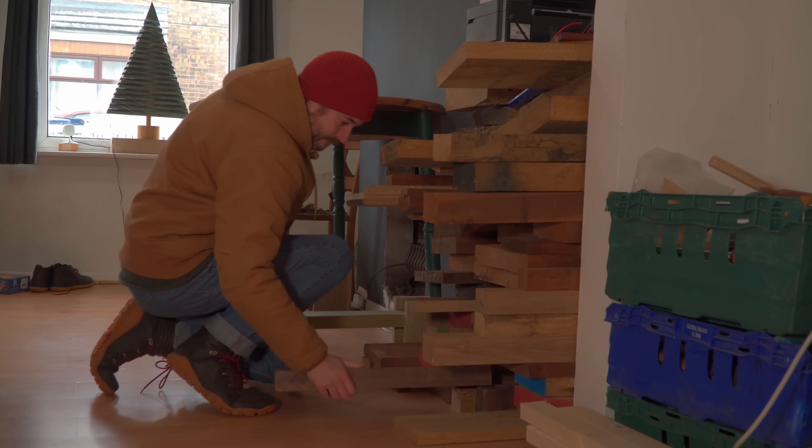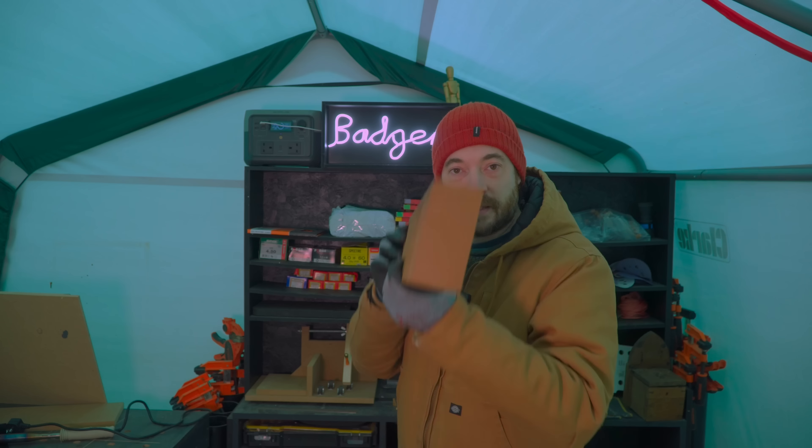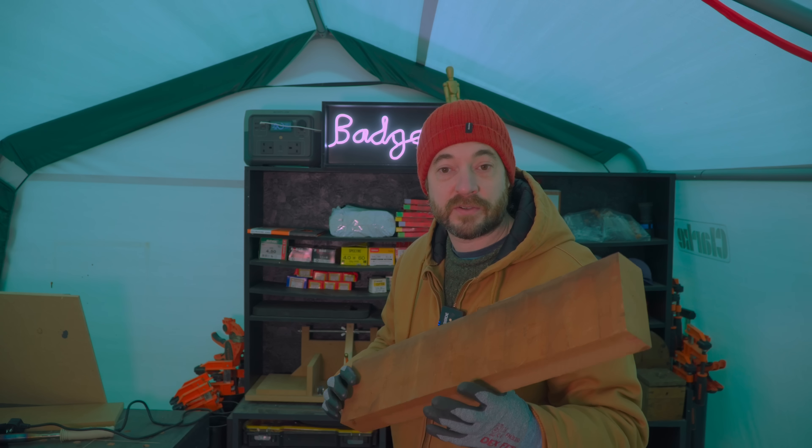So from my woodpile I picked a bit of sapele. This bit's pretty rough, so the first job is to plane it on two sides.